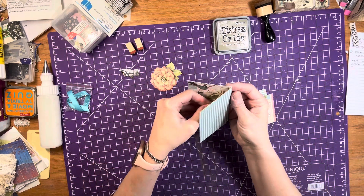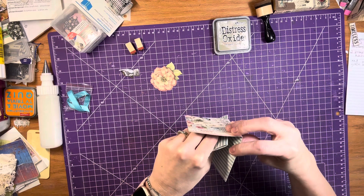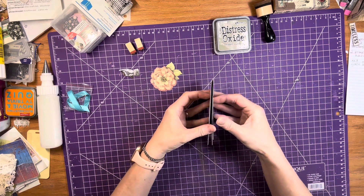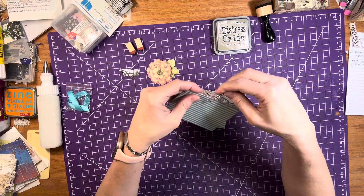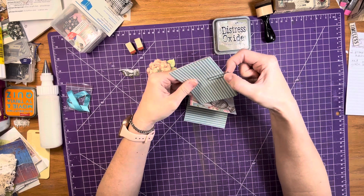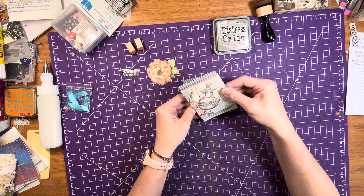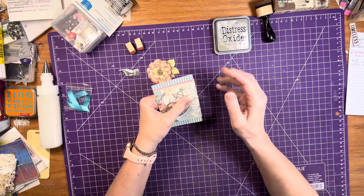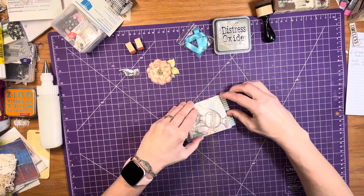This bigger one is going to be the bottom, underneath. I have to figure this out myself — so this is going to go over it like this. That looks better. I didn't need to add the hole into that one, but better safe than sorry. That looks much better. Let me bring it out a little more because we want that to show, and then I'm going to cover it with the ribbon. There we go.